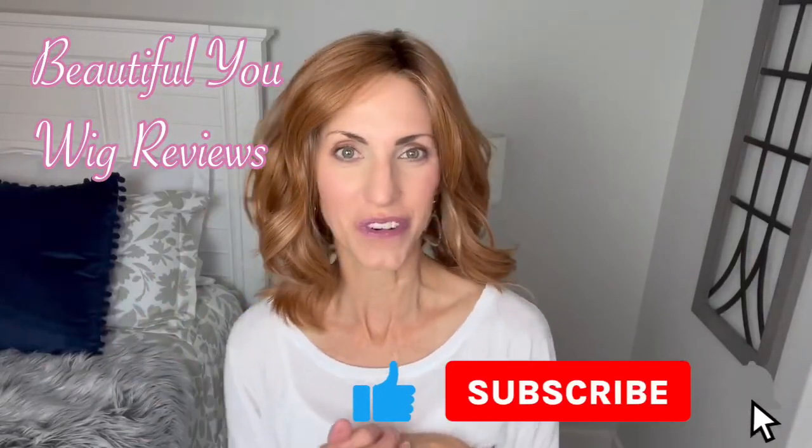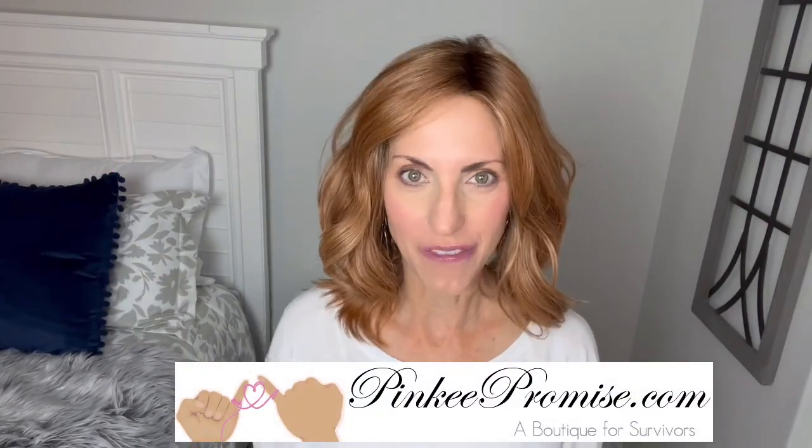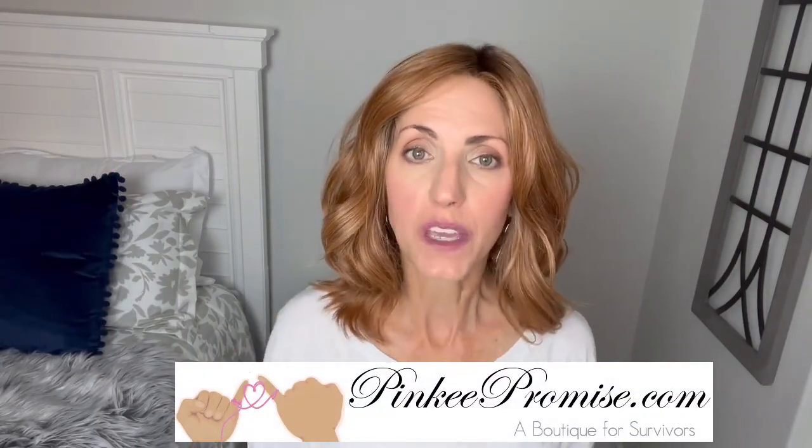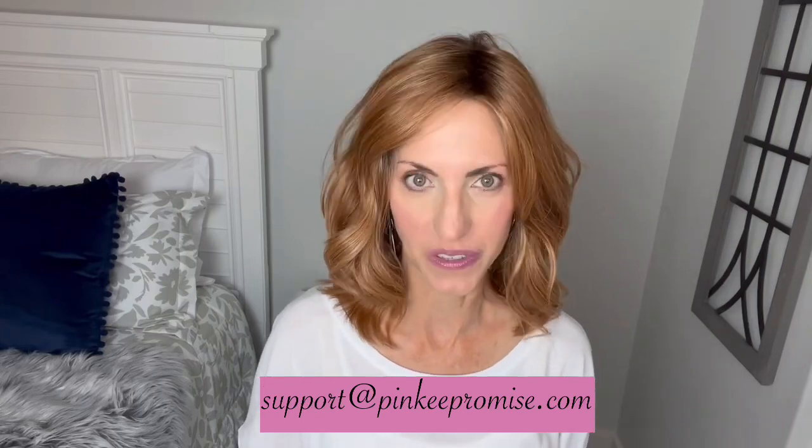Hi, welcome back to my channel. I'm so glad that you are here today. Just a quick reminder before I get started, don't forget to subscribe. I'm bringing you this wig review today for PinkyPromise.com. Go to the Pinky Promise website and sign up to receive their emails and you can get a code to save 30%. You can also email support at PinkyPromise.com if you ever have any wig-related questions.